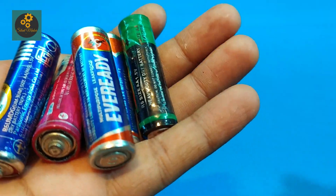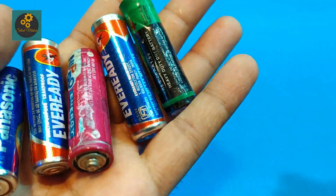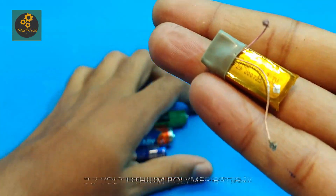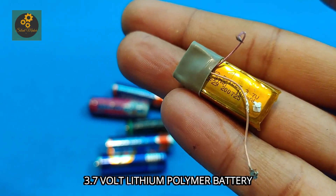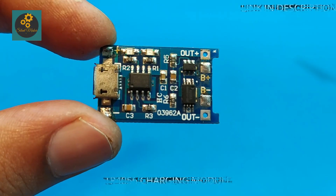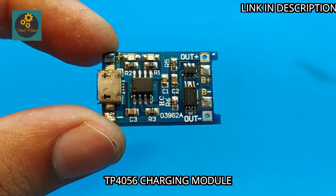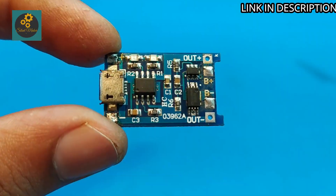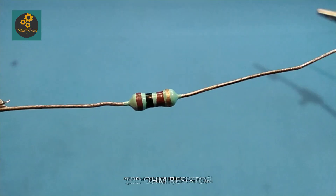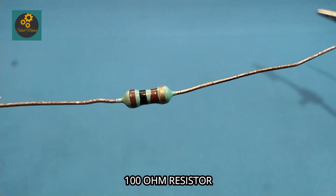We don't need these AA battery cells anymore because we are replacing them with lithium polymer batteries. For this project we need a TP4056 charging module, a BC547 NPN transistor, a 100 ohm resistor, and a diode.